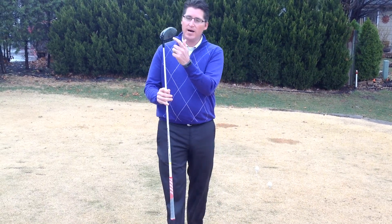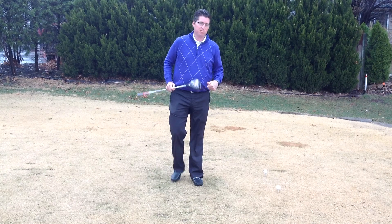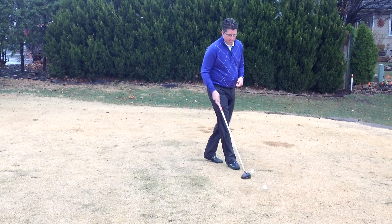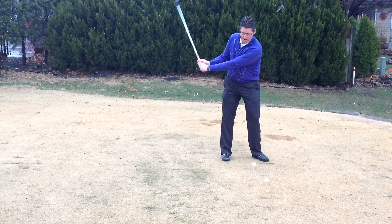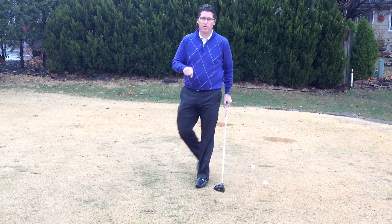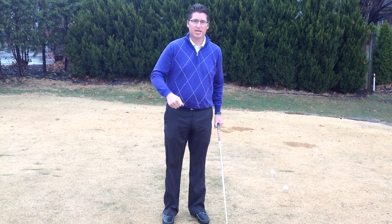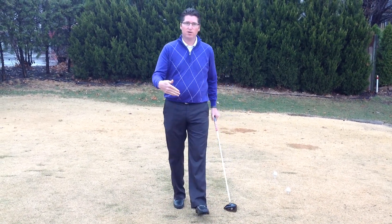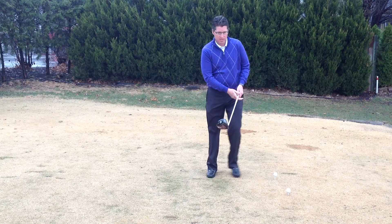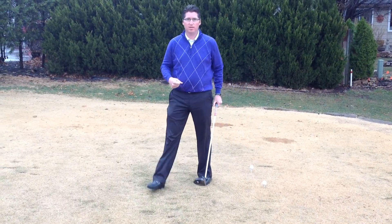We want to make sure we tee the ball high and be able to hit that sweet spot. The other thing I see when we tee the ball low is it causes us to try to hit down on the ball and control it with a low shot into the wind. What that does is put more backspin on it because our angle of attack is too much down on the swing. So when we hit this ball, we put a lot of backspin on it, and it's also going to create a lot of sidespin.